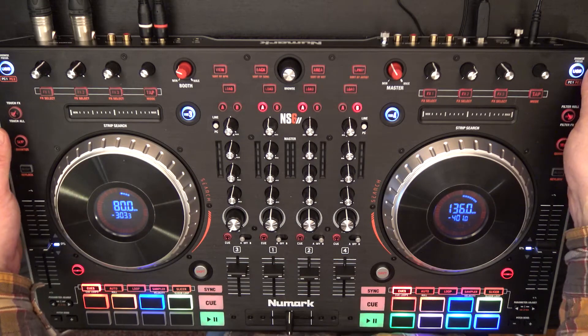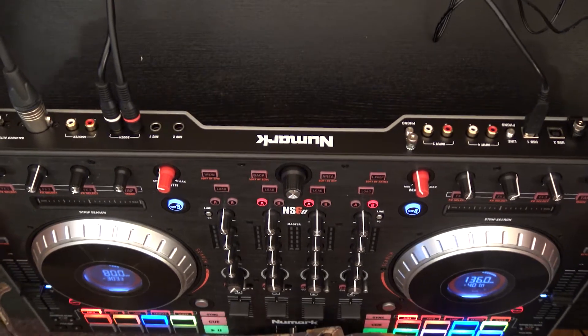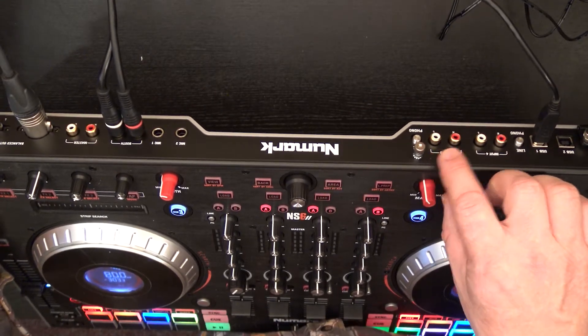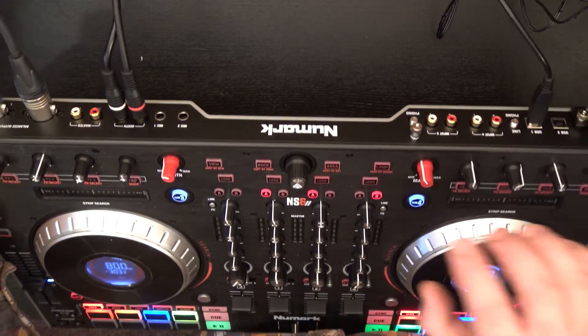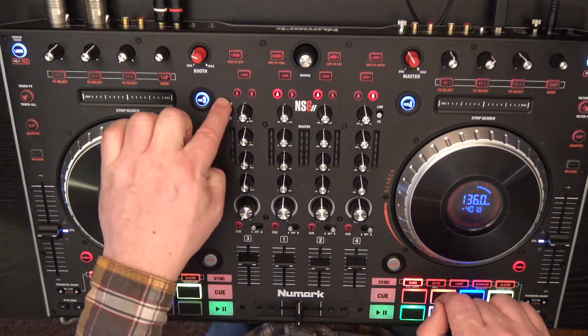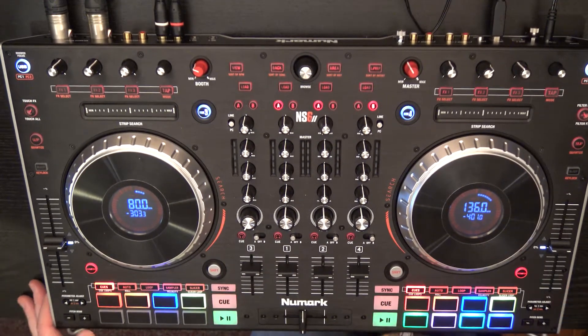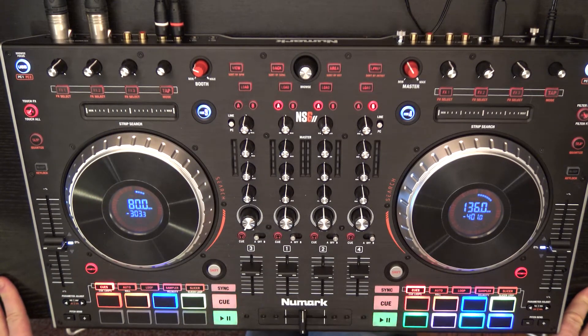On the back I also have two USB ports, which lets me run two computers simultaneously. I also have analog inputs on channels three and four — on the top of each there's a little switch where you choose between the computer signal or a line input. So if you want to plug in a CD player or a turntable, that's where it goes. It's a line level input, so if you're using a record player it will already need to go through a receiver first, as you won't get much gain here.